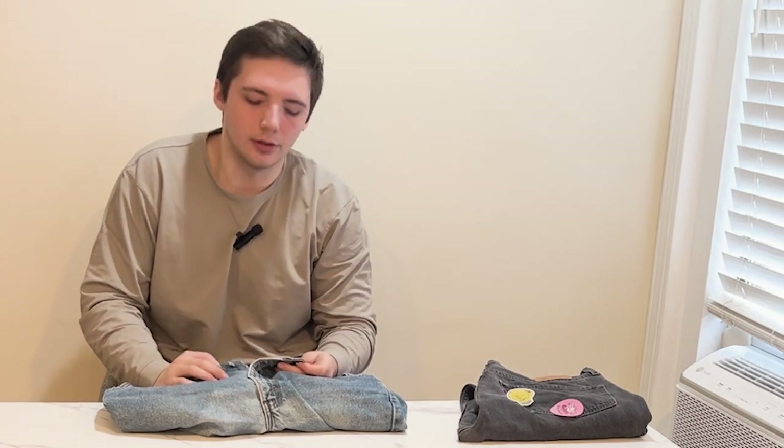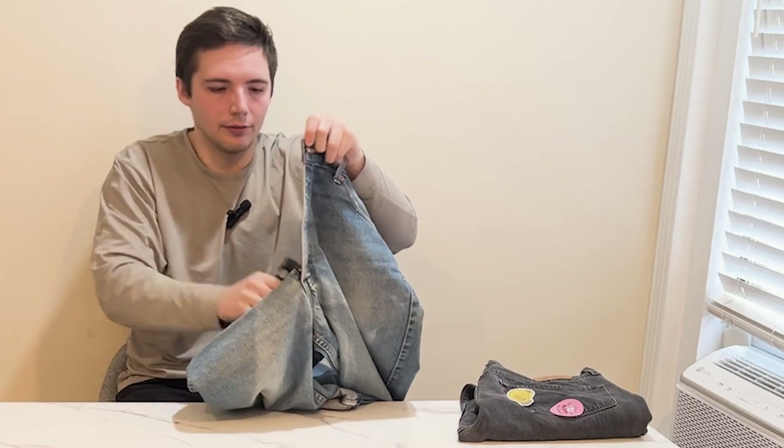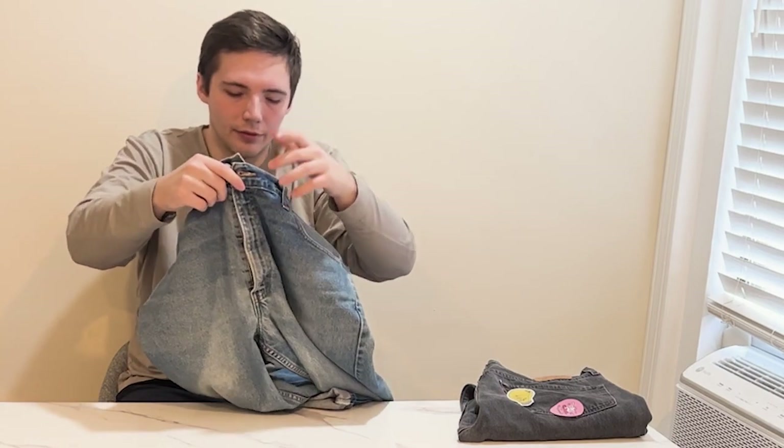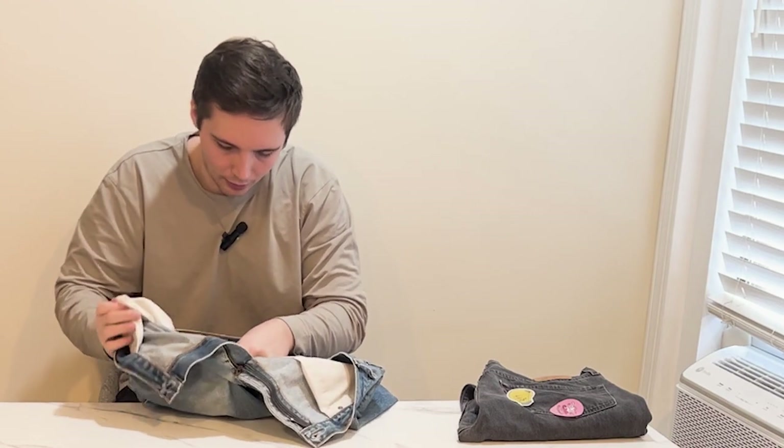Good fade all around — I just like the way they look. A lot of people are all about the 501s, but I feel like 505s are such a good deal. They fit just the same; they just have a zipper instead of the classic button fly that everyone loves. I'm trying to see if there are any more tags in here — I don't think so.